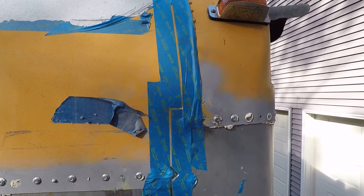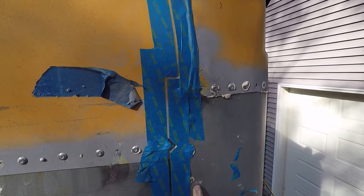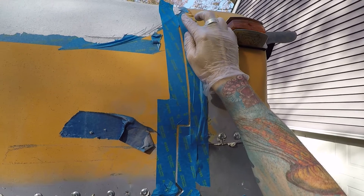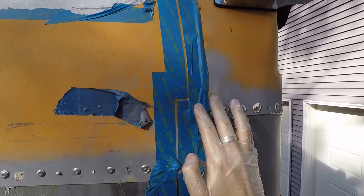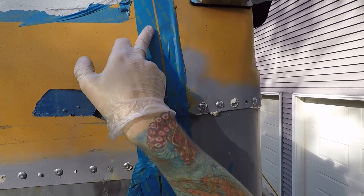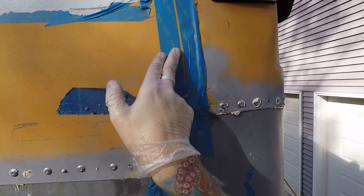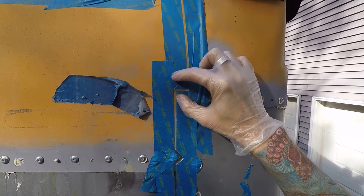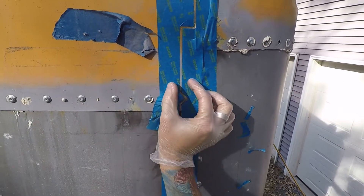Just a quick video to show you how I put sealant on the seams of our skoolie. First I get the painter's tape and I put one piece on the edge of the top piece of sheet metal. And then the other side I put the tape about an eighth of an inch from the edge. And I did it all around.